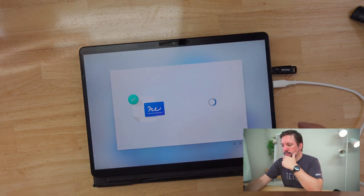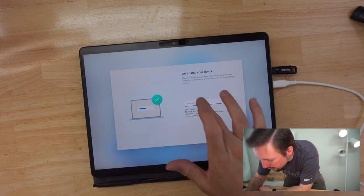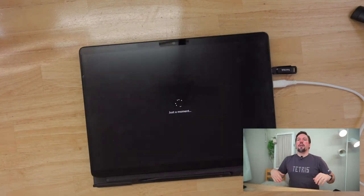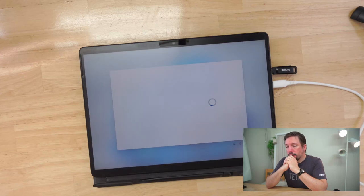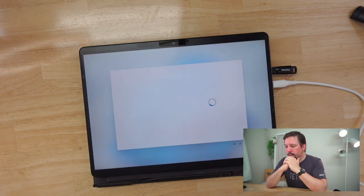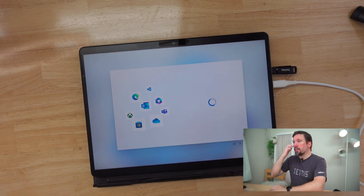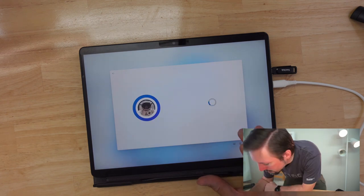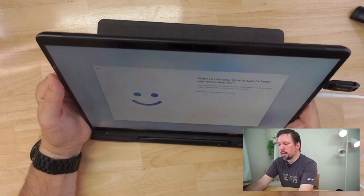That is still looking pretty good. Let's name your device. Just a moment — it has been a few moments now, quite a few. We will sign into my Microsoft account and then set up Windows Hello.